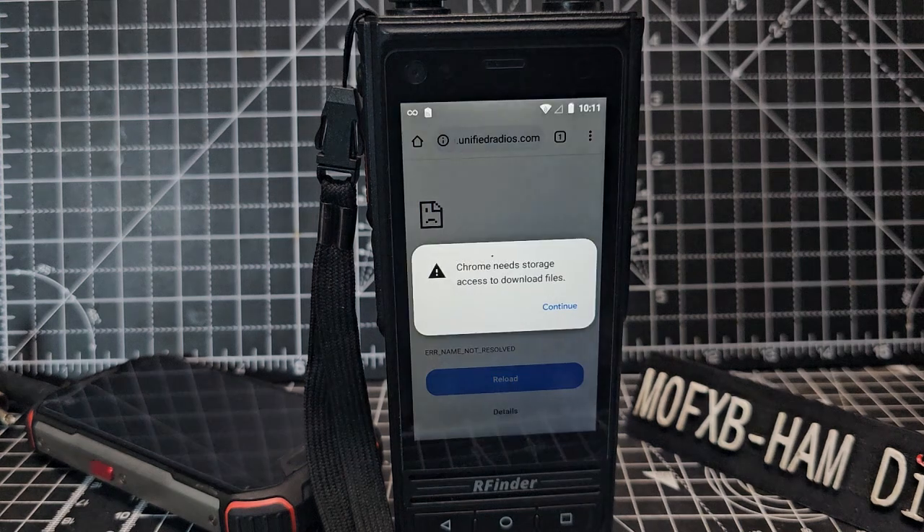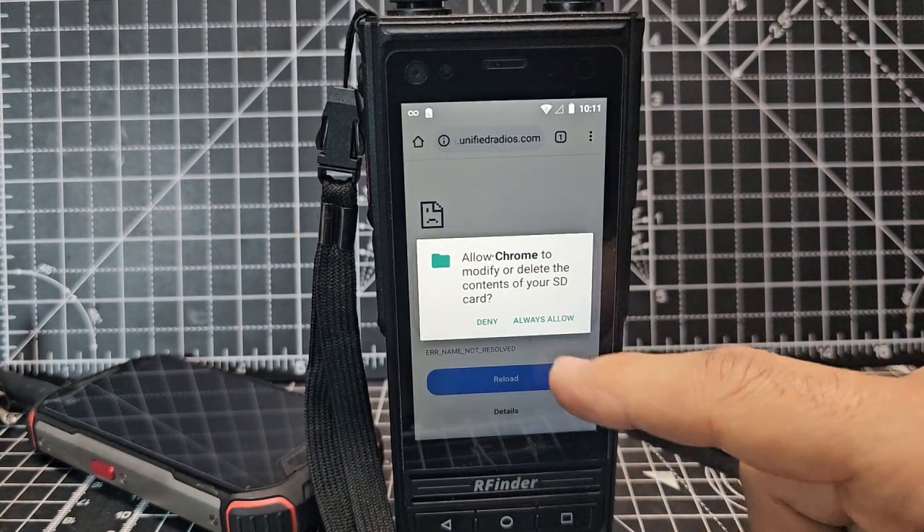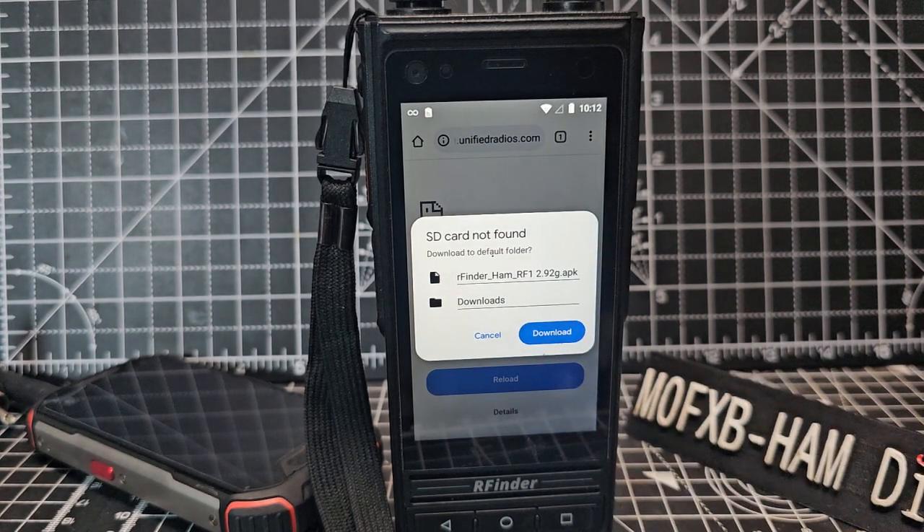Tap it and with a bit of luck that's going to take you to the download. Continue, then allow of course, and download. Now I might already have the latest one on my device.